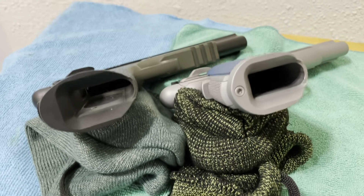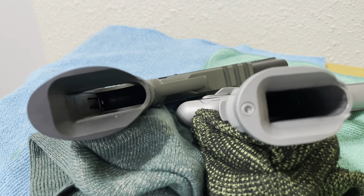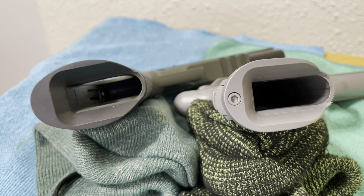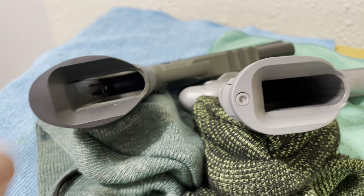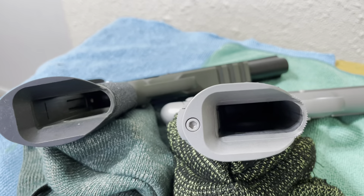The blending on the Ed Brown magwell is very nice. It's seamless. It looks good. I like how it contributes to some of the modifications I made on that gun. Functionally, they work exactly the same. Magazines go in. Magazines come out. It's that simple.